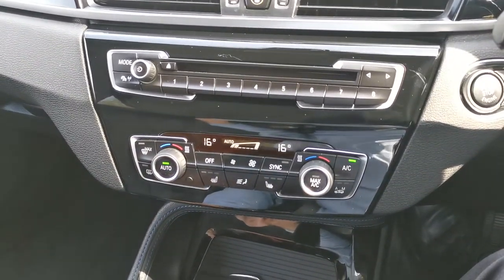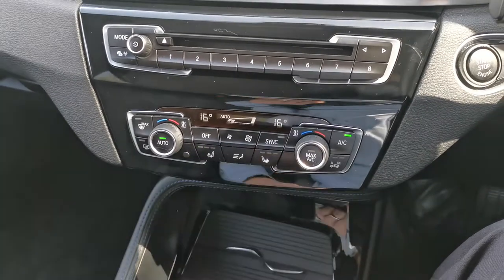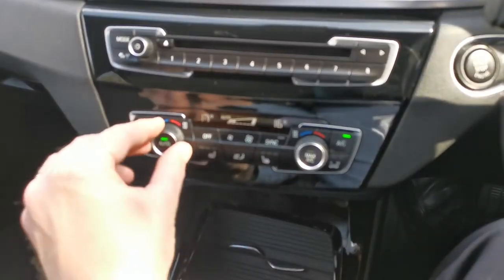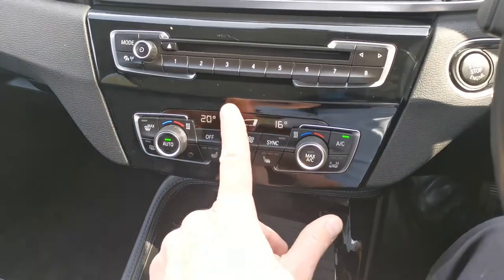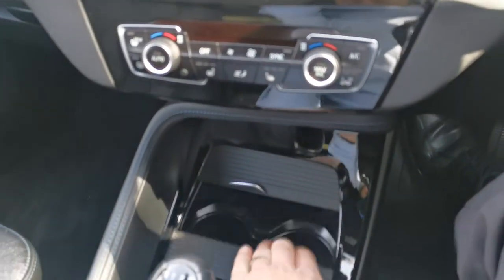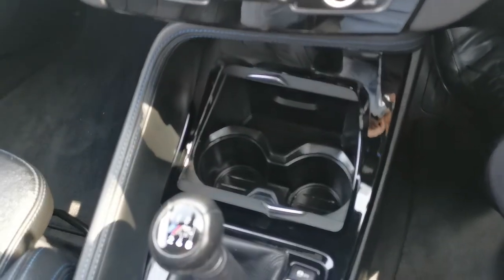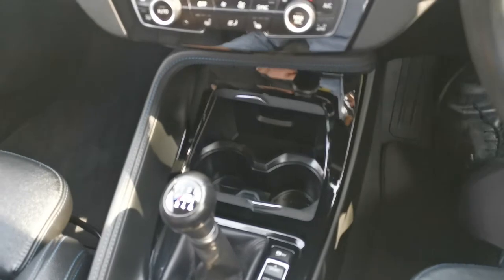Climate control is standard in the M Sport, along with two-stage heated front seats for both front passengers. At the front there's storage with hidden cupholders and additional space for keys, wallets, and mobile devices.